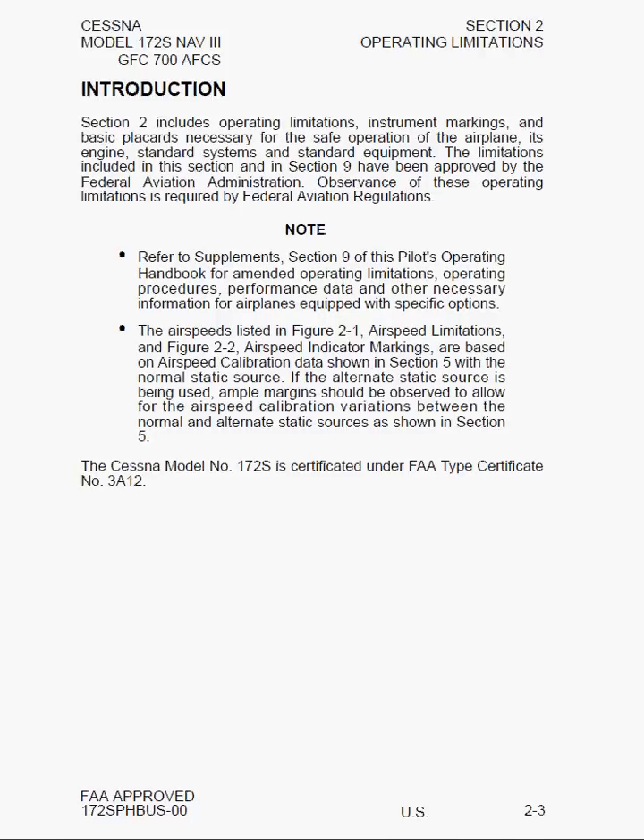There are two notes. The first says to refer to Supplements Section 9 of the POH for amended operating limitations. Basically, if you have any additional equipment installed in the aircraft that might alter the basic performance behavior, such as a stall kit that allows up to 40 degrees of flaps and special wingtips which might reduce stall speeds, then you need to see Section 9 for those amendments.